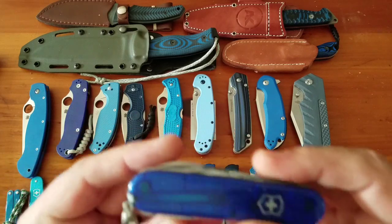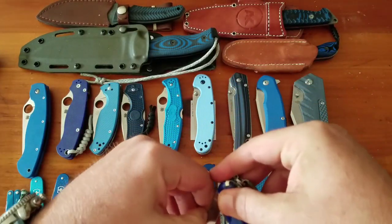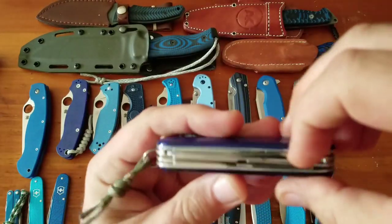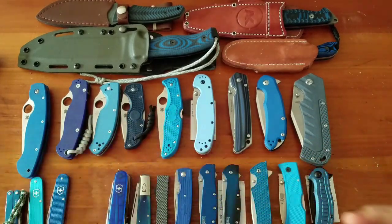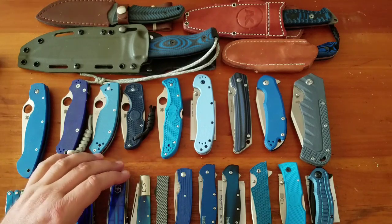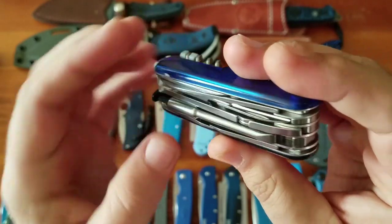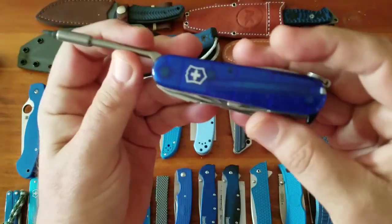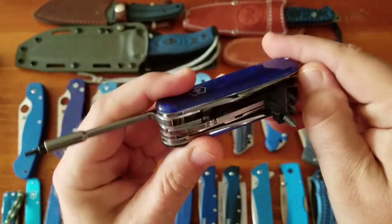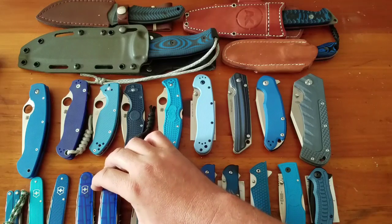The ALOX cadets have the nail tool, blade, and bottle opener, about $32 each. Then the Climber — a great everyday carry Swiss Army knife with two blades, small pen blade, big blade, scissors, bottle opener, scale tools, parcel hook — also about $32. Then the Cybertool, about $100, with pliers, scissors, two blades, bottle opener, and a driver with a bit kit. A little big for pocket carry but a great tool set.